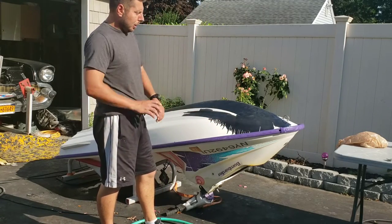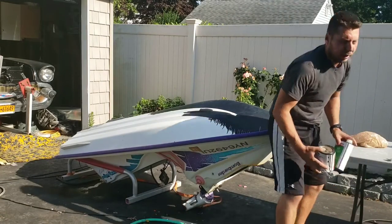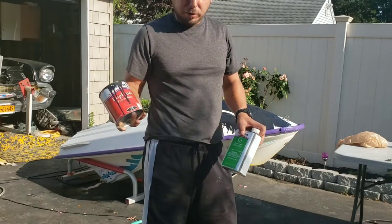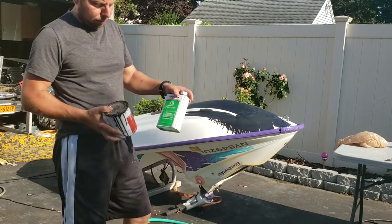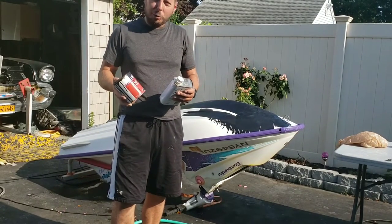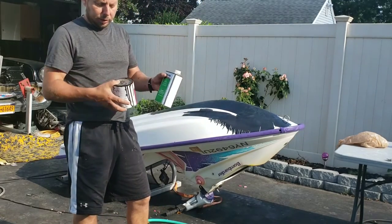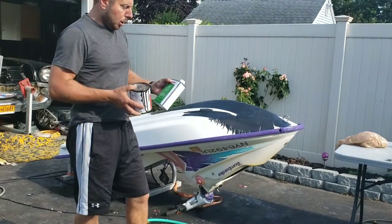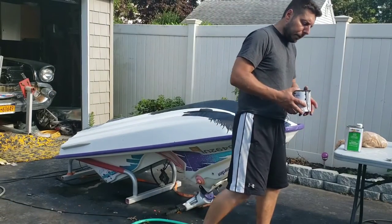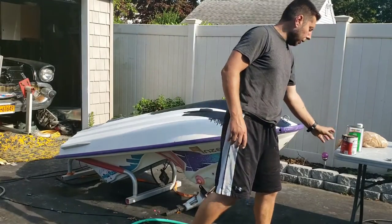I just wanted to see how everything would spread and find the best method. What we have here left over from last time is Interlux Brightside and Interlux Solvent 333. You want to mix this — they say roughly 15-20%, I'd go a little more, about 25% of the 333 to this. It doesn't have to be exact if you measure it off because it does go a long way. I already mixed it in the can itself, so this is already pre-mixed.